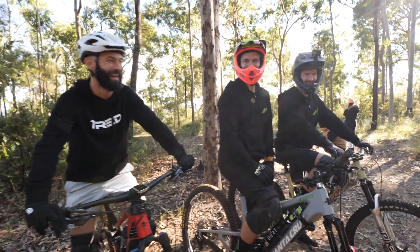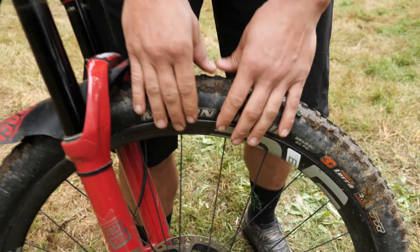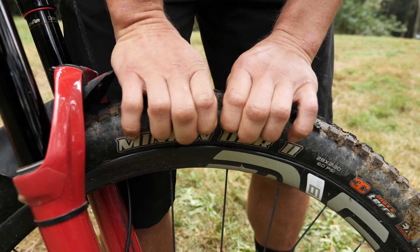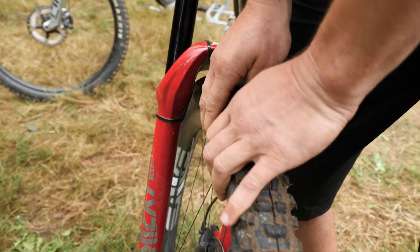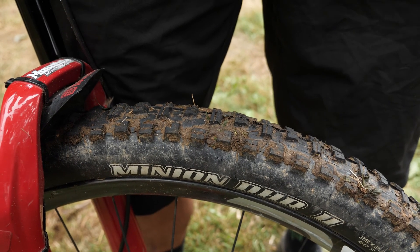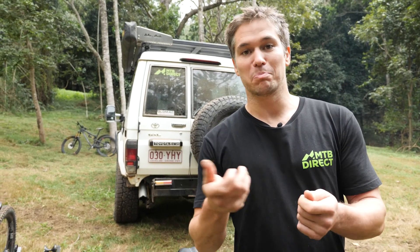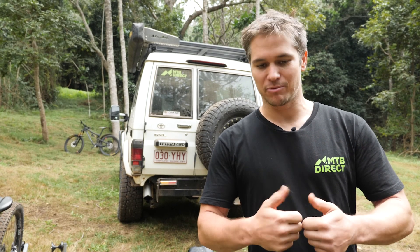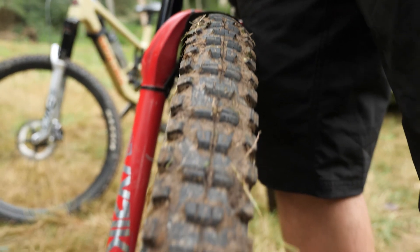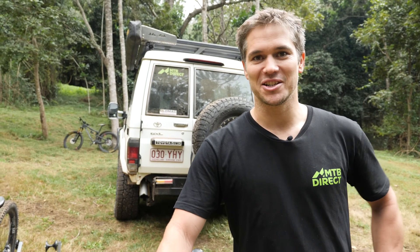With your tyres, you can use your thumbs to test how much pressure is in them if you don't have a gauge handy. Just come to the tyre, give it a good push and see how that feels. Push on the top of the tyre — if you have inserts and push on the side, you'll be pushing against those inserts and get a false thumb reading. What I like to do is use a proper tyre pressure gauge to check the pressure, then calibrate my thumb feel so I can fine-tune when I'm out on the tracks without a gauge.